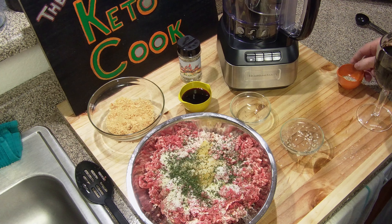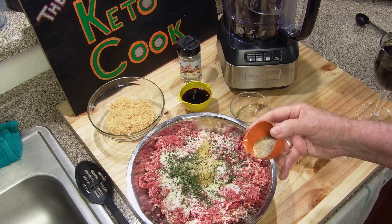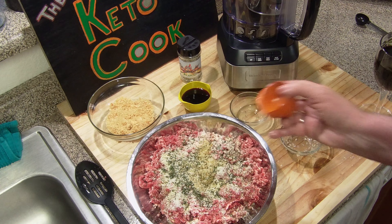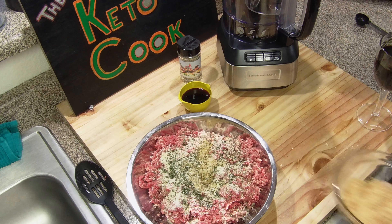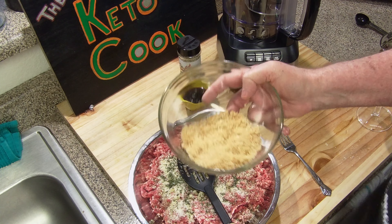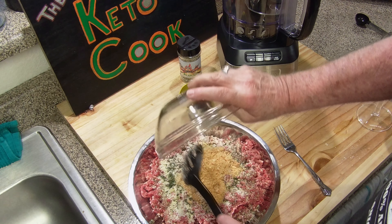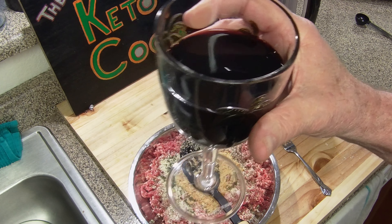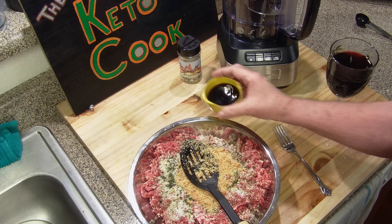Now here's the trick — I'm going to be using Drunken Chef's blend of salt, pepper, garlic, and jalapeño. I normally put a tablespoon and a half to two tablespoons of crushed red pepper, Italian red pepper in it. I'm going to use his blend because it's got a great blend of salt, pepper, garlic, and jalapeño. We'll give that a try and see how it comes out. Now that is one cup of ground pork rinds — I buy them in the store, two bags for three dollars at Kroger. That'll replace the breadcrumbs.